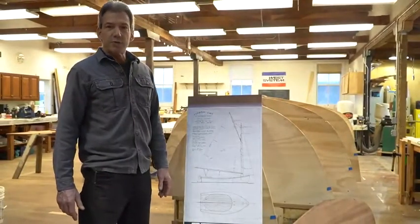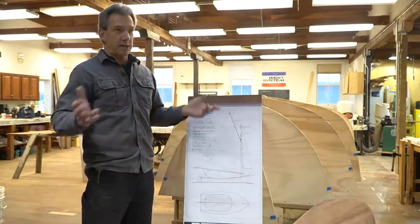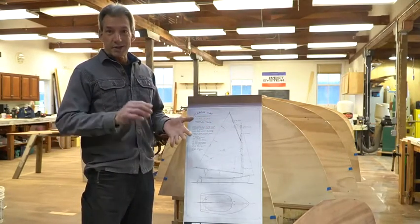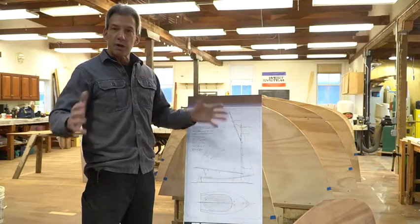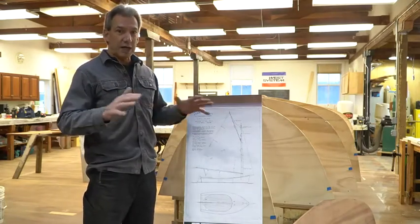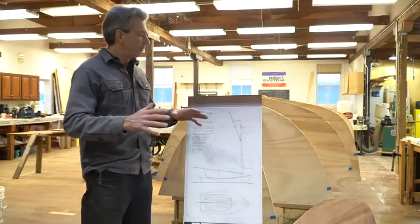It's a 15-foot cold-molded cat boat, and in that we have laminated parts, lots of epoxy bonding. We have the cold-molded hull itself, which goes together with red cedar and layers of kaya, vacuum-bagged, so we get all of that part of the curriculum covered.